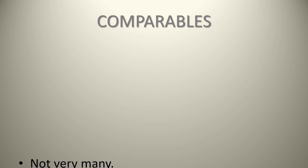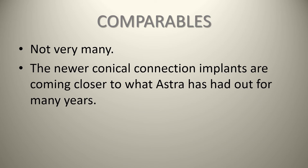In terms of comparables, there aren't very many — and that's one of the neat things about this implant. Not many companies have actually copied it exactly. The newer conical connection implants are coming closer to what Astra has had for years, but no one has made an exact copy of the Astrotech implant. So if you're going to buy aftermarket implants, there aren't great options.